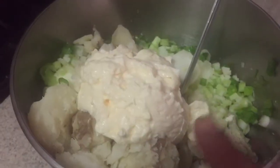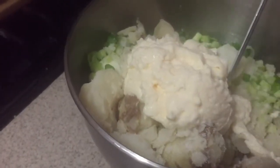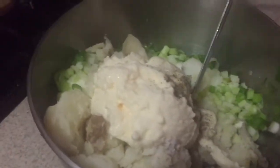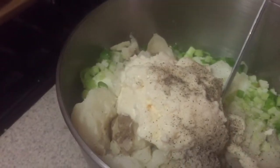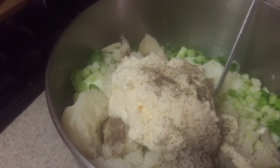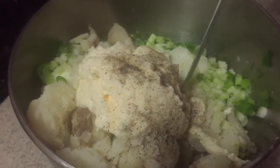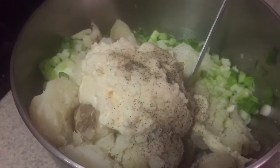Alright, so now I added one cup of mayo, and then I'm gonna add some salt and black pepper and stir it. With the black pepper and the salt, there are really no measurements for it — it's basically to taste, so just stir it and taste it. If you need more salt or more black pepper, you add that. I'm gonna stir it right now and then I'll come right back.